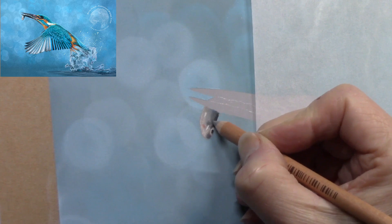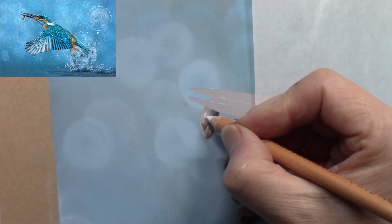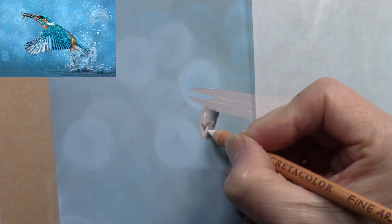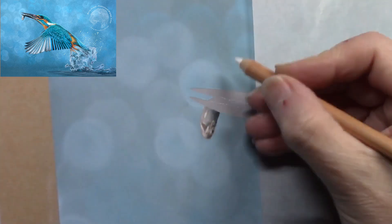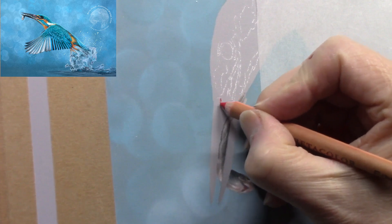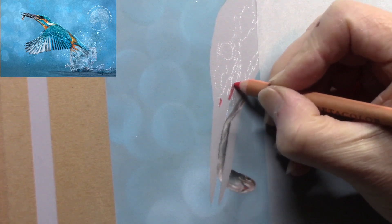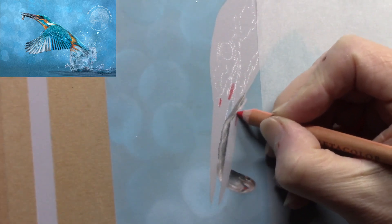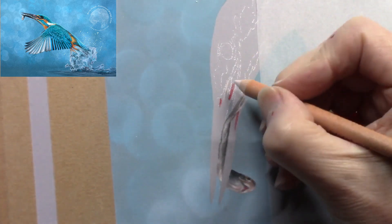Working on the fish: lots of layers, starting off with the darks, popping a few lights in so I don't lose them, then working some different colors in and building the layers up. I worked in some colors — grays, a little bit of blue, pink around the gills. Remember that in every single part of a wildlife painting you're thinking of anatomy, structure, composition, contrast, and color.